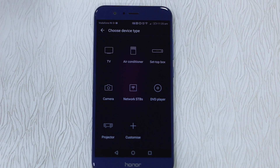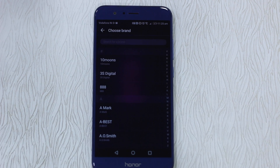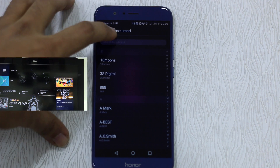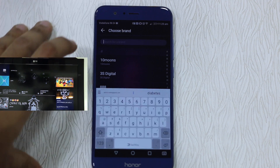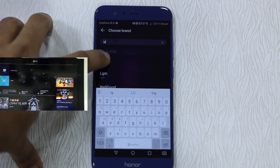Let's select TV. Make sure you are connected to the internet at least for configuring, because this is the same thing with Mi phones. The good thing is you can search here, so I'm going to tap on this and type LG.